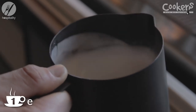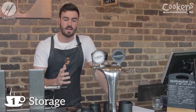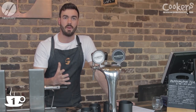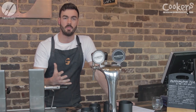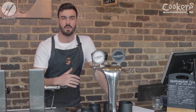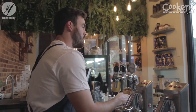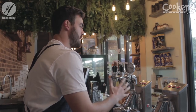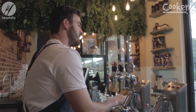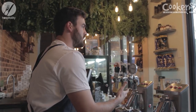The first point is storage of the milk. We want to keep our milk in a dark environment — a nice dark fridge. No glass fridges or anything like that, because light does affect how our milk eventually comes out. We also want to make sure that our milk is being stored at about 4 to 8 degrees. Any higher than that will affect how we are steaming it and how it comes out in our coffee.